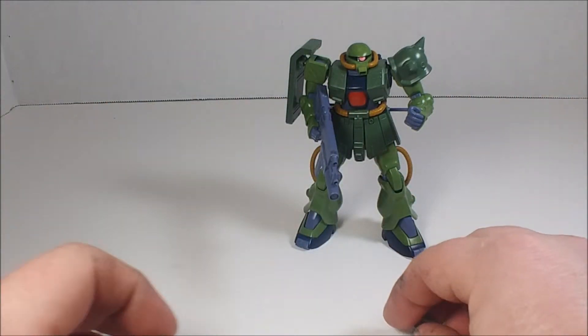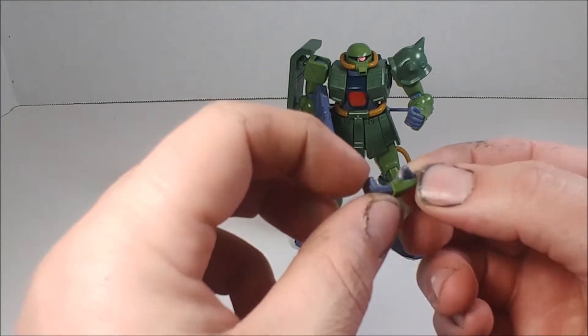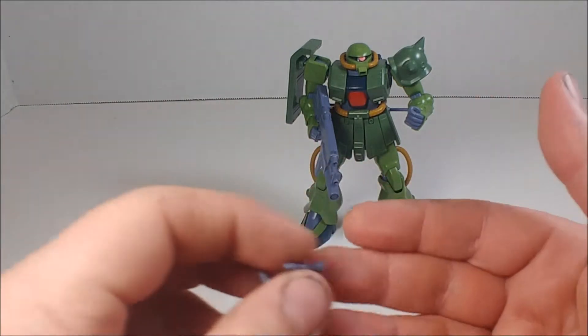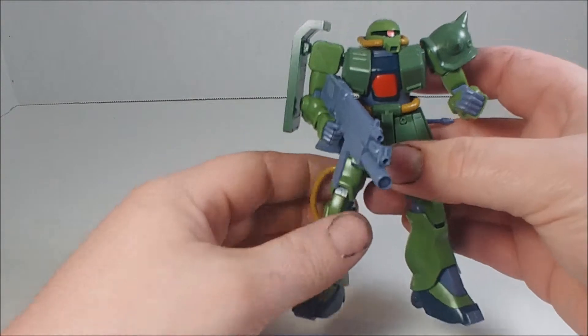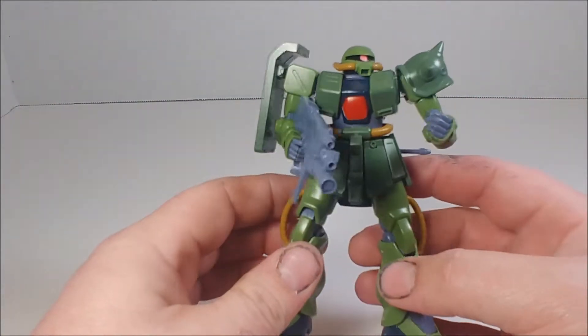For the right arm you have a machine gun holding hand, which works very well for holding the machine gun. Setting accessories aside, let's just take a look at the figure overall. Very nice detail, and not many seam lines to worry about.